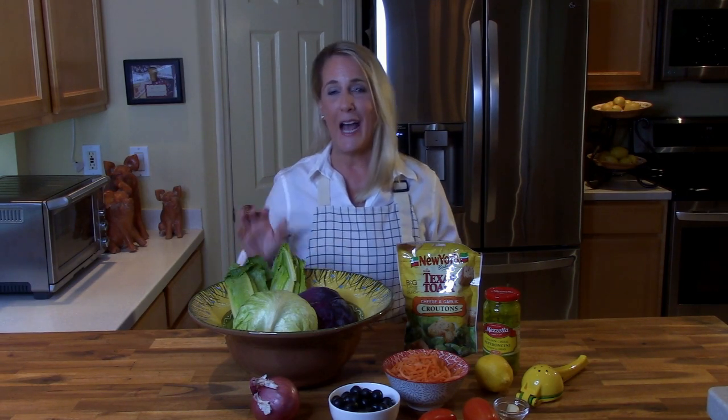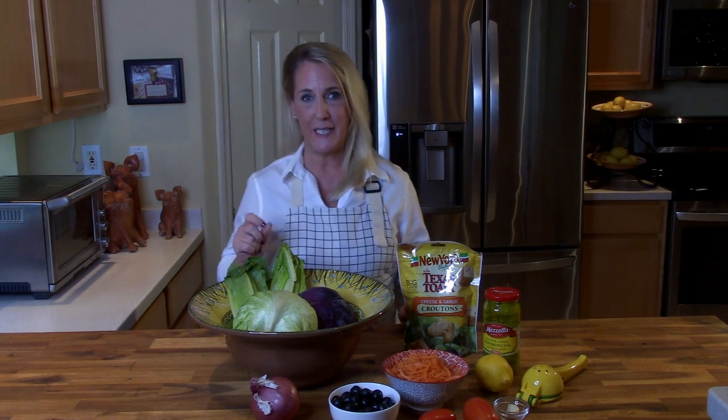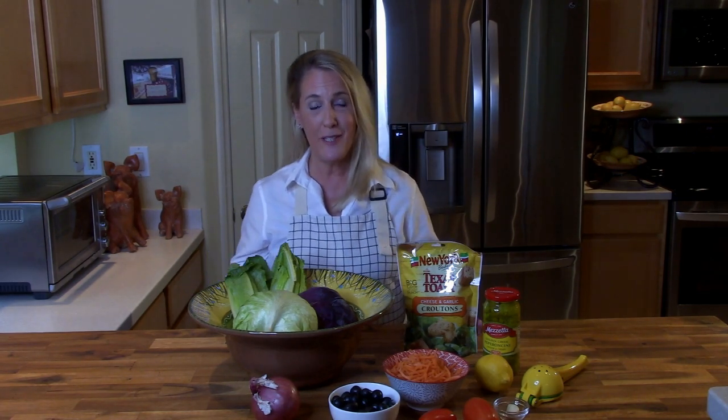Hey everybody and welcome back to Restaurant Recipe Recreations. This channel is dedicated to teaching you how to create your favorite signature dishes from the most popular restaurants. I have had a very big film day today — I've filmed Applebee's spinach and artichoke dip and the baked potato soup from Outback Steakhouse.